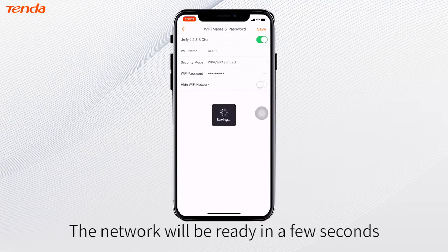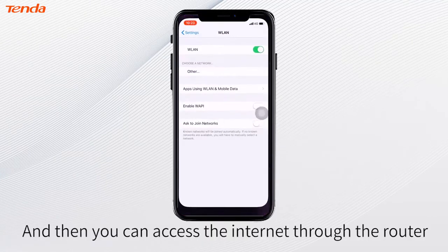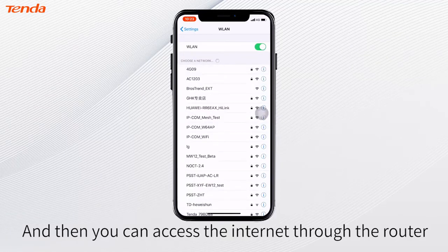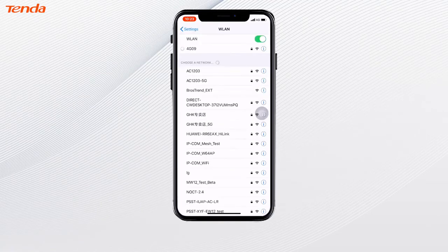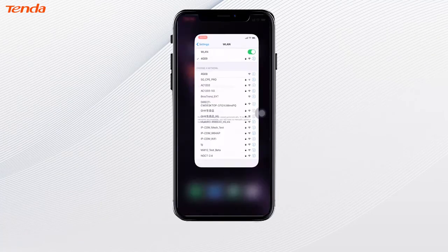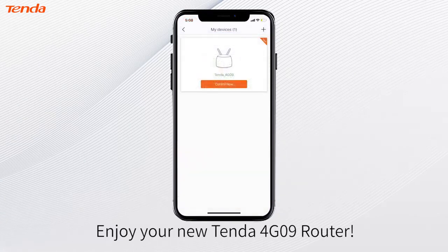The network will be ready in a few seconds, and then you can access the internet through the router. Enjoy your new Tenda 4G09 router.